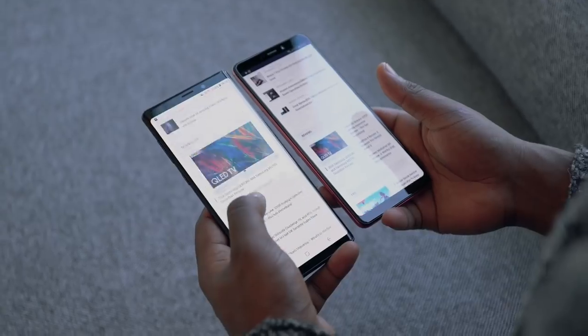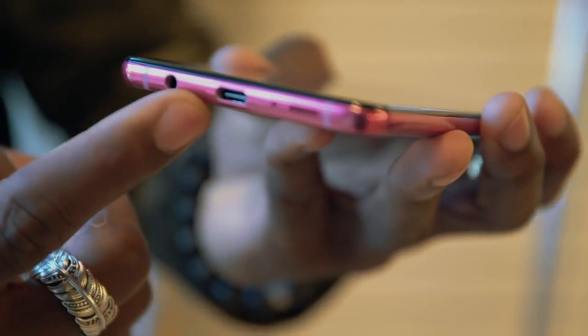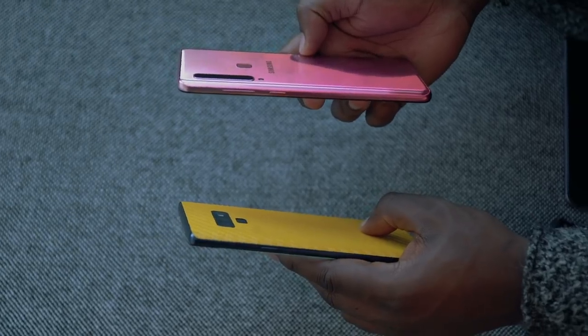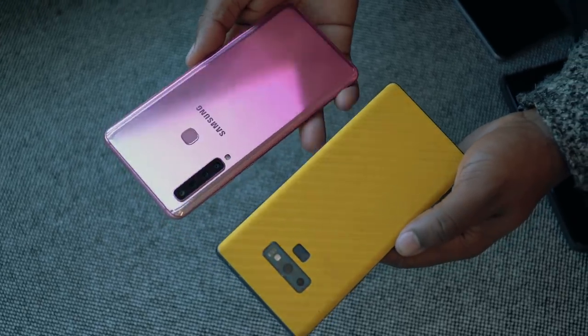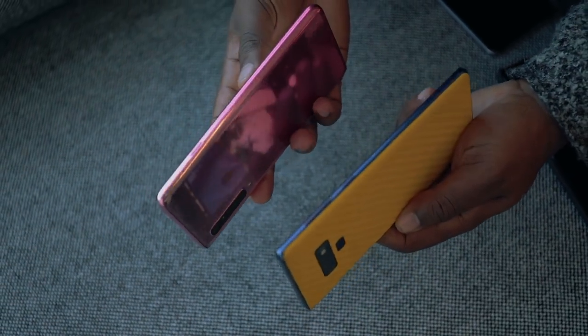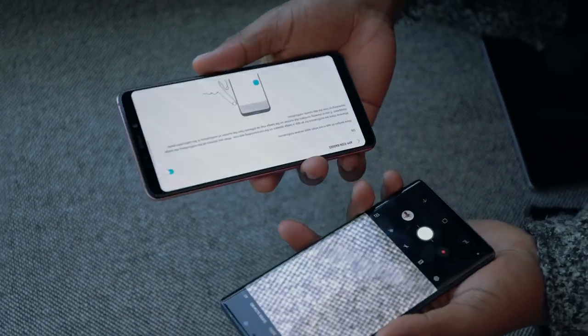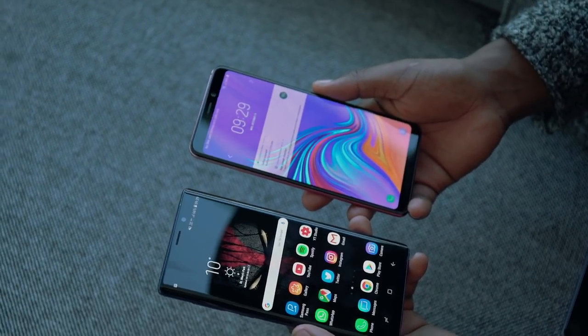We've got a USB-C port on the bottom, a 3.5mm headphone jack, and a speaker grill as well. In terms of size, I'd compare this to the Samsung Galaxy Note 9 in how it feels and looks. It feels a bit lighter than the Note 9, but this is a device built for those who like to consume content on the go — whether you're watching videos, doing emails, or whatever — you've got a large display to do that on the move.